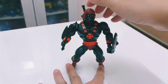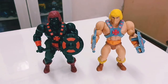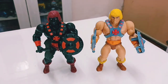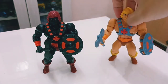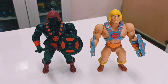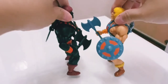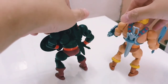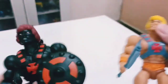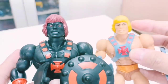Now let's do a size comparison with the original He-Man. Here they are side by side — Anti-Eternian He-Man and the original He-Man. You can see the color scheme differences clearly: the shields and swords show the obvious difference between Anti-Eternia and the original. It's the same figure, but this version comes with the full sword. At the back, obviously black versus the original's colors.